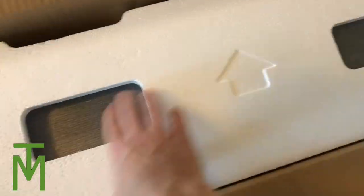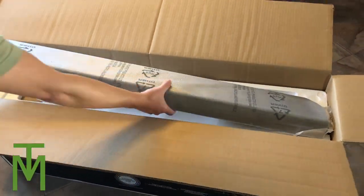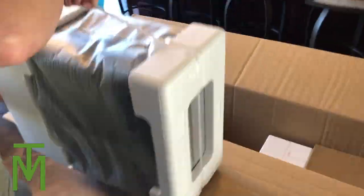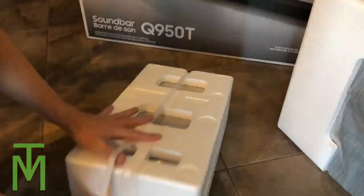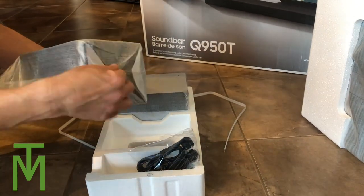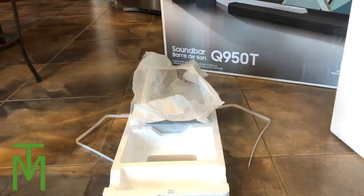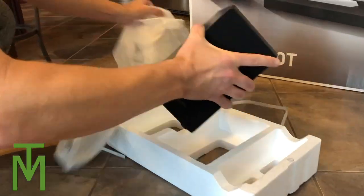One thing I can say is it's packed really, really well so it can endure some bouncing around during shipping. Here's the bar coming out at the top of the box — you can see there's styrofoam on both sides. The sub is in the middle, and both surround sound speakers are also in the box. The packaging is really good; both surround sound speakers are individually wrapped, so mine came in perfect condition.